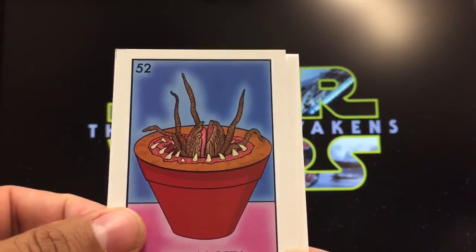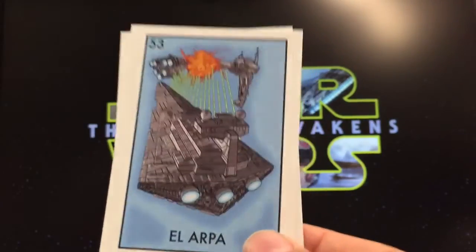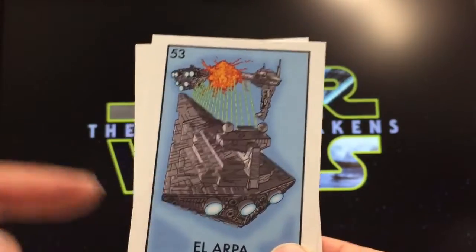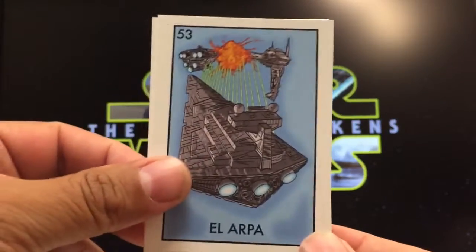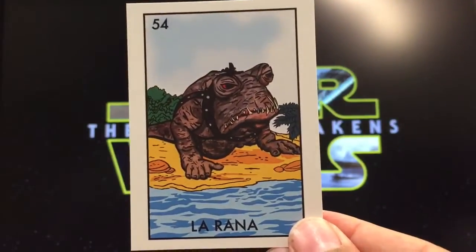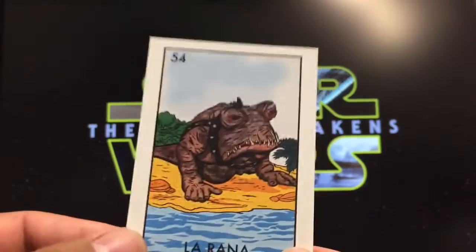La maceta, a potted plant — of course we're going to have the famous plant that swallows up a famous bounty hunter. La arpa, normally a harp — I like the idea here because all the bullets represent the strings, works really well. La rana, the frog — it all works out great.